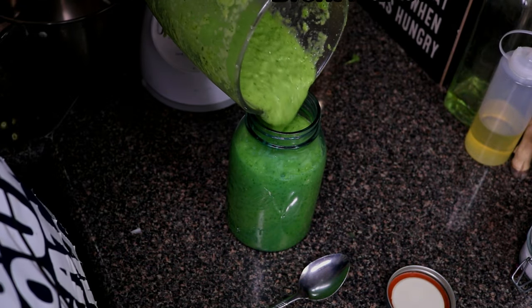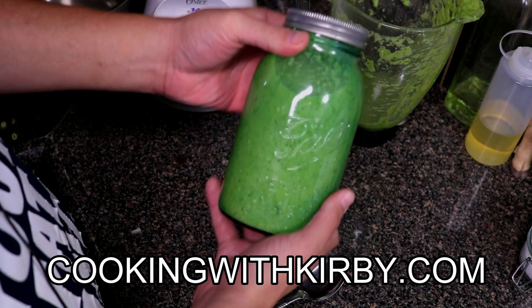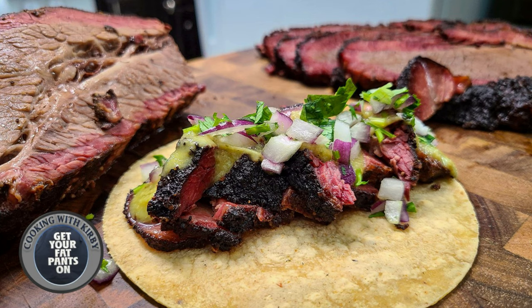Thank you so much for watching, I truly appreciate it. To get the full recipe, go to my website cookingwithkirby.com — I'll leave the link in the video description and in the comment section so you can get the full printable recipe. These recipes are really good, you should try them out. Y'all be beautiful and take care.